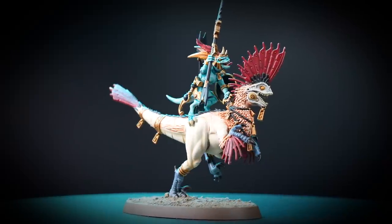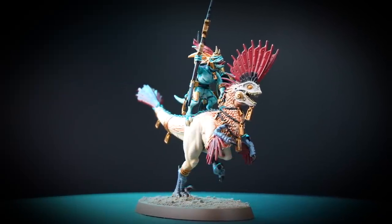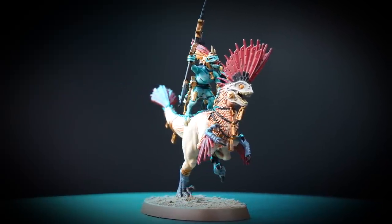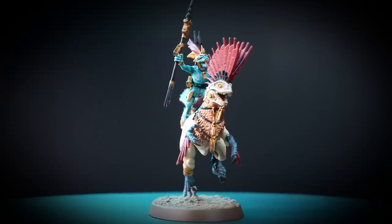By the time the enemy knows the raptadon hunters are pursuing them, it's often too late. These skinks and their reptilian mounts swiftly close on the foe, bombarding them with javelins and luring them to their doom.